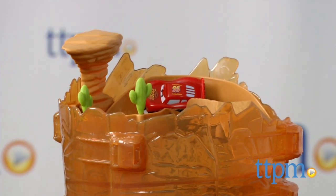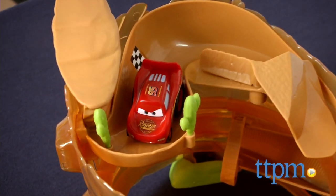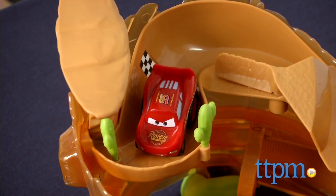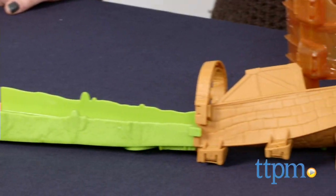This is a cool racing set that brings the action and excitement from the Cars movies to life for fans. Because it is all about racing, kids will want to add more Riplash racers to the set in order to experience the track set's full play potential.